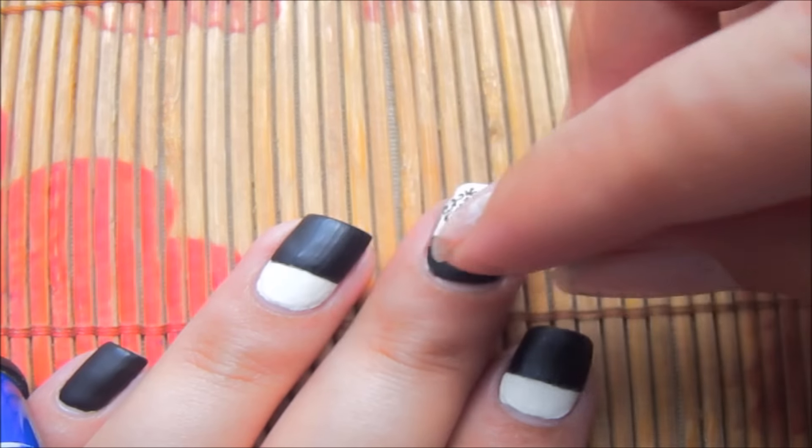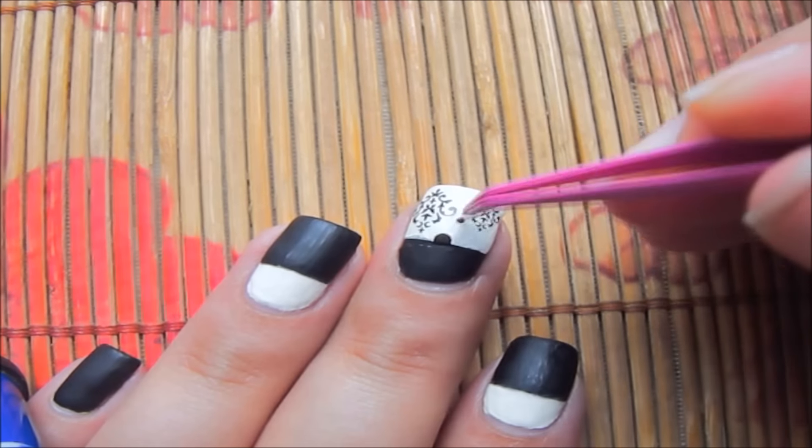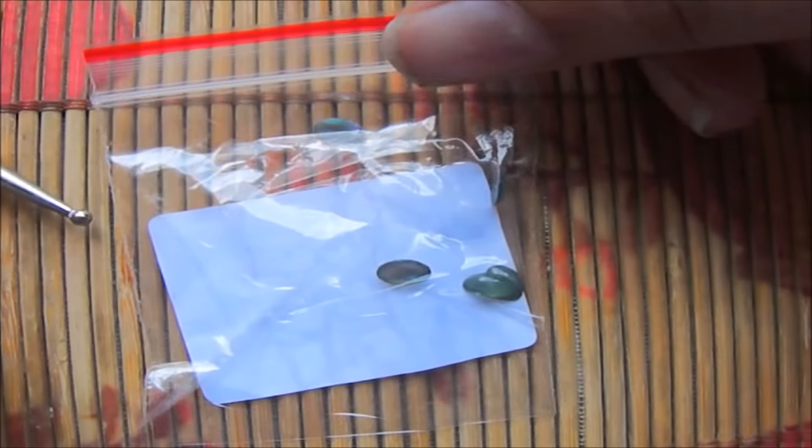After 15 seconds I'm going to remove it and you can see the design is over my nail. Now before the water dries I'm going to set the design on my nail, so you know where you want everything to be.